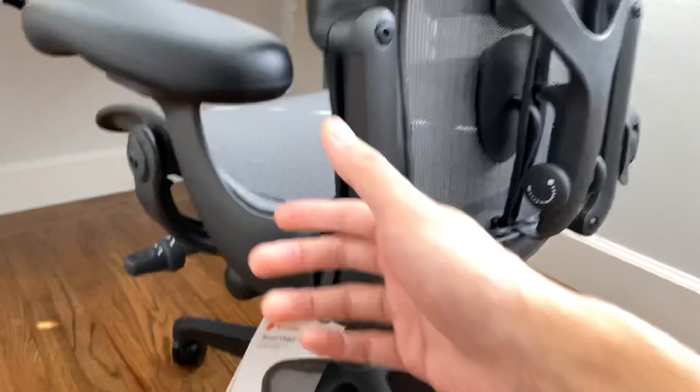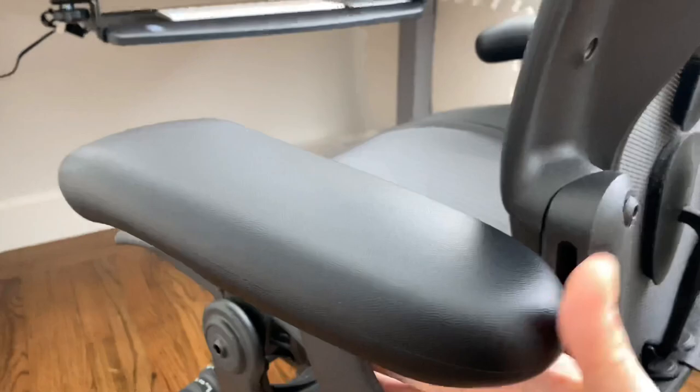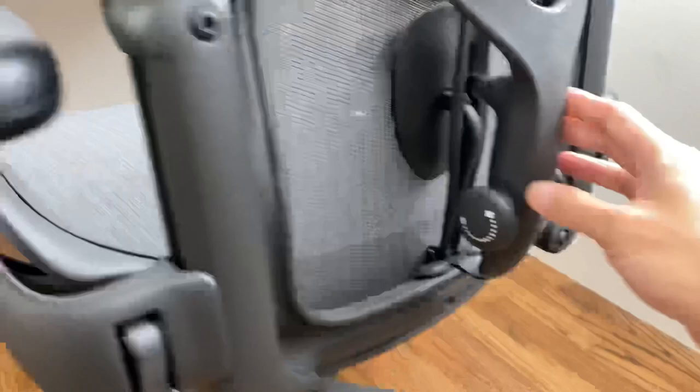Hey, what's up everyone on YouTube? Here's the new Herman Miller. It has the lockable arm that goes up and down, and this part actually pushes in — see? — and pushes out, like that way.